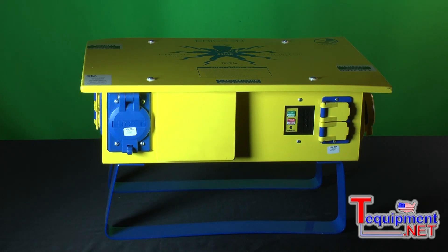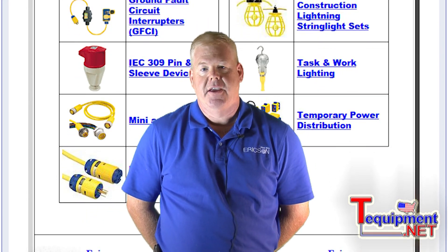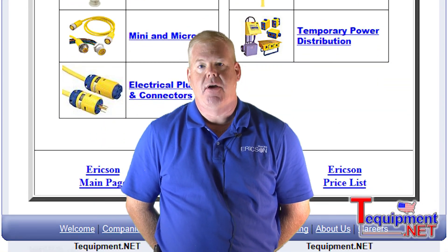These products are all customizable, so if you have a different voltage requirement or a different receptacle configuration that you don't see here, please call. For additional information, contact your T-equipment product specialist.